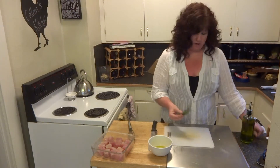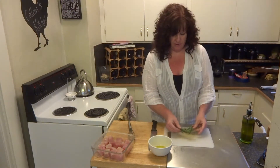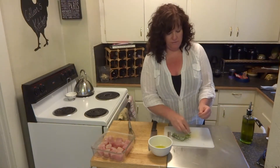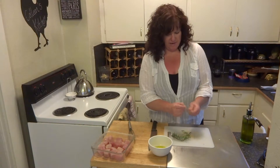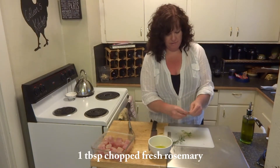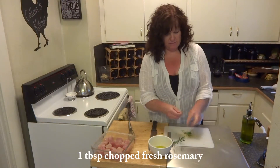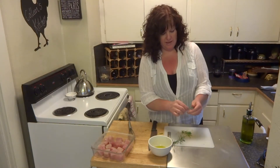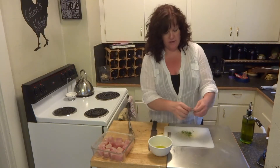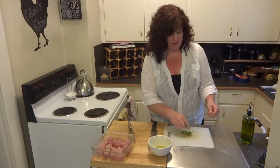And then the star of the show — I have some fresh rosemary here. I always recommend using fresh and not the dried stuff; it's just much more flavorful. In the end I want about a tablespoon chopped up, so I have three small sprigs here. I'm just taking the needles off of the stem, because the stem is very woody and you don't want to have that in your meal.